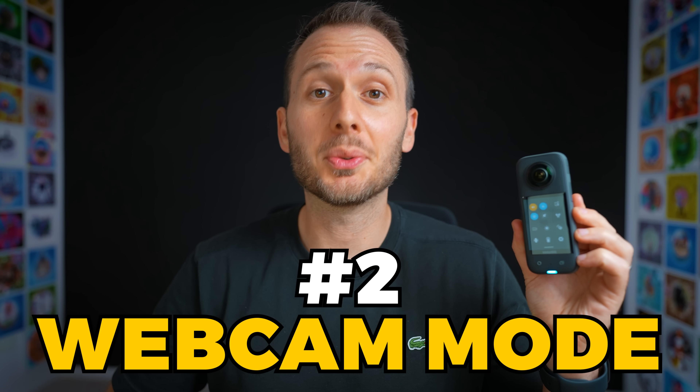Unfortunately, this update is only for the X3 and not any other Insta360 cameras yet. The second new update is webcam mode. For those of you that like using webcams — does anyone still use webcams? Anyway, if you like the idea of using a 360 camera like this one as a webcam,